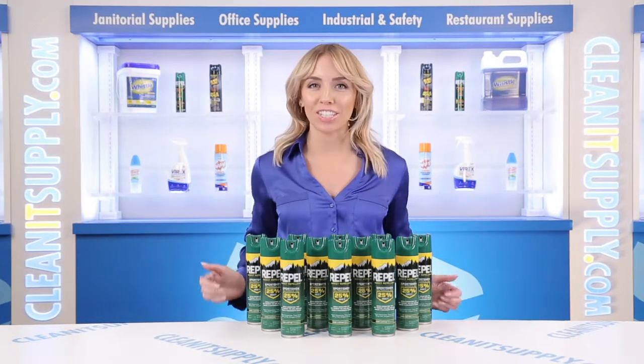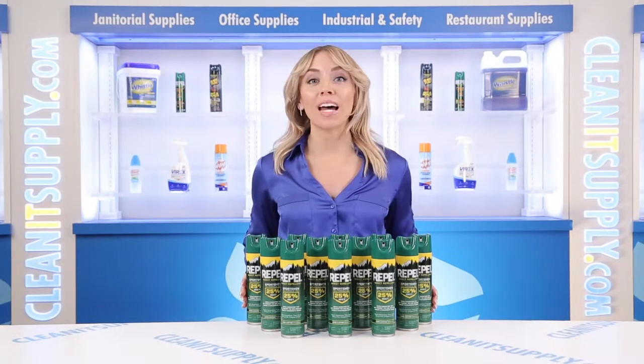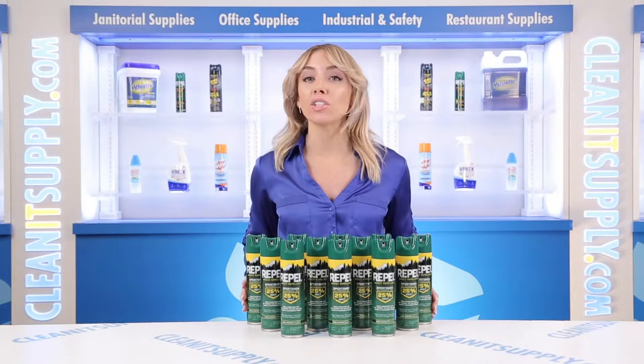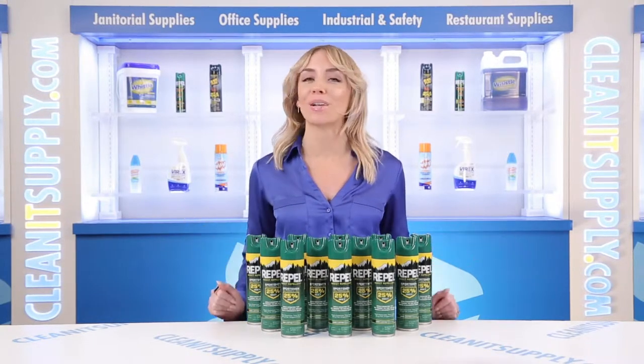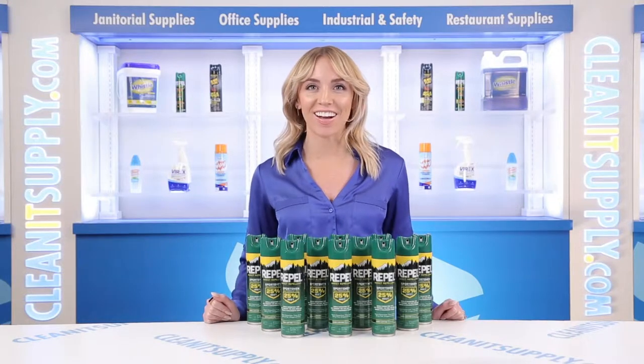Hi there, you're watching CleanIt TV with me, Alisha Marie. This is the Repel 941-372 Insect Repellent Sportsman Formula Spray, 6.5 oz, 12 cans per carton — a Detail Product Breakdown, available at CleanItSupply.com.